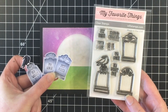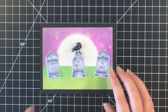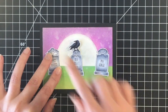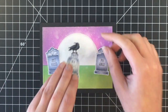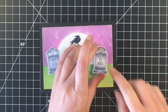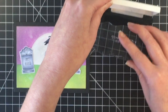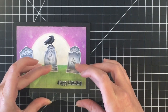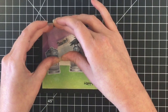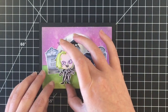Here is a stamp set that I love — it's an older stamp set by MFT called Grave Situation. It's the only stamp that I have with gravestones, and unfortunately this is retired. So if you want to recreate this card, use any kind of gravestones that you have, or you could simply draw your own as well. I really wanted to use these for this particular scene. Now I'm going to stamp on the sentiments — 'Happy Haunting' — and I also stamp 'Showtime' up to the left top of the moon. Then I'm going to add the little characters, which I did pop up on some 3M foam tape.